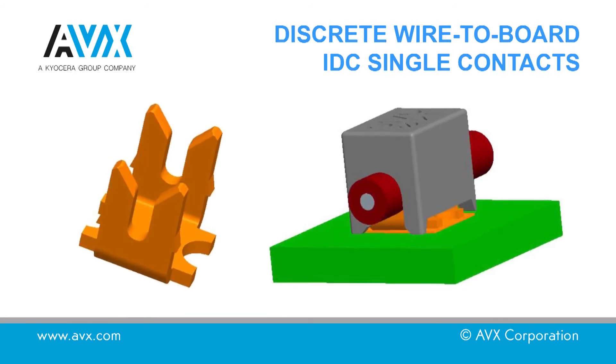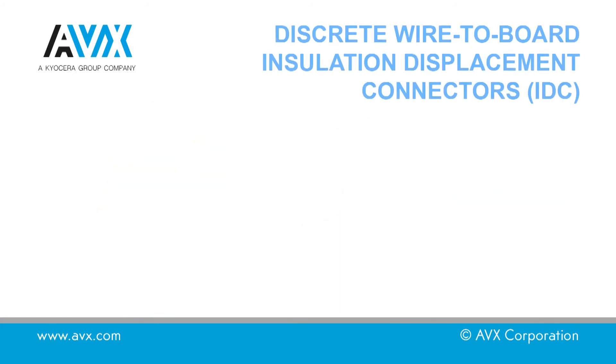In this video, we will show the insertion of an AVX IDC single contact using both hand tooling and a cap.